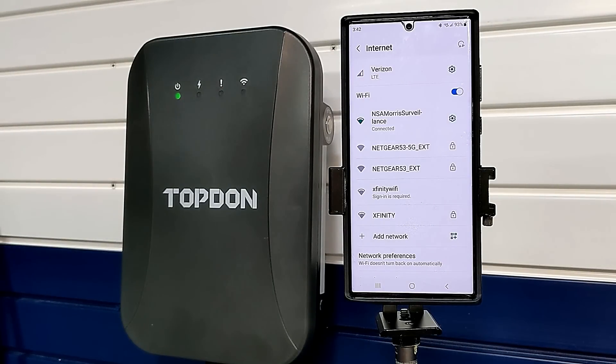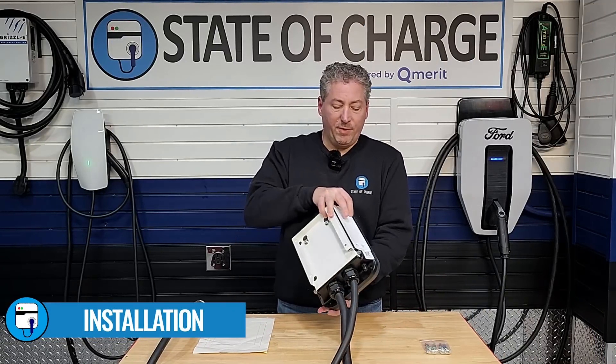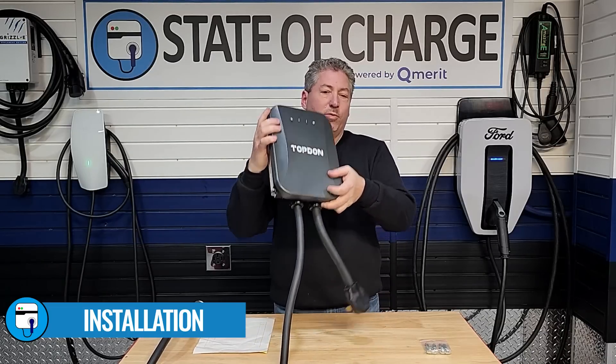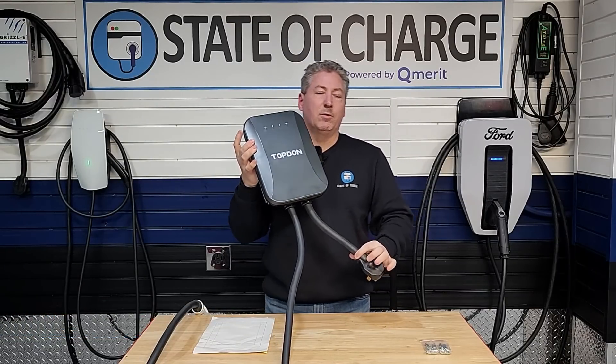Therefore, I can't offer a review of the app. Installing the Pulse Q is very simple. It comes with the mounting bracket already attached to the back, but let's first take a look at the plug. It comes with a NEMA 14-50 plug and, as you can tell, it's not a very long cable.